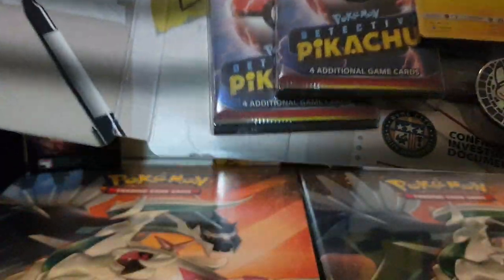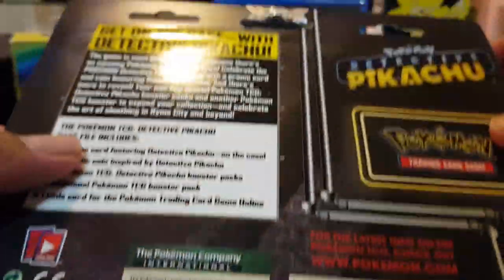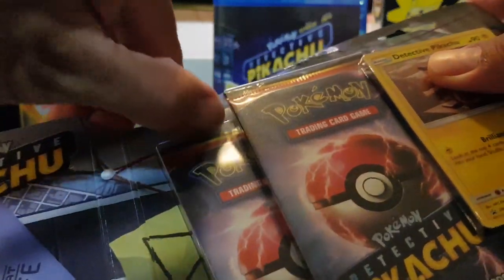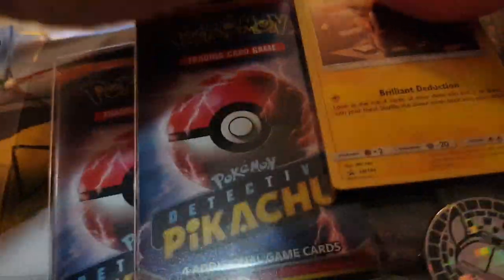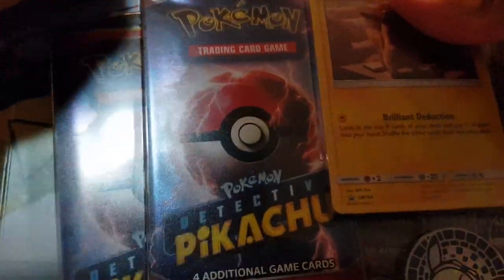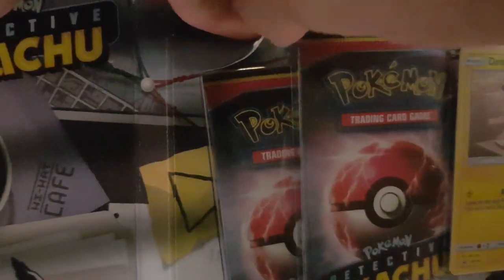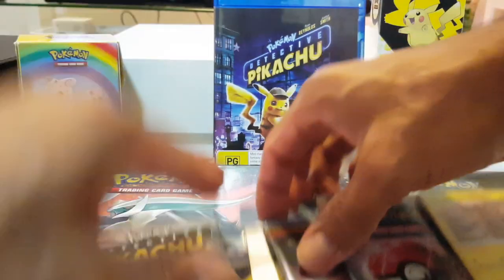I don't know how to open it. Might be a special way - might as well just rip through it. I don't mind this cover though. The casing's pretty good. I'm gonna have to bring my cutters out and do this the right way.